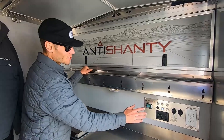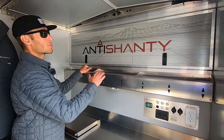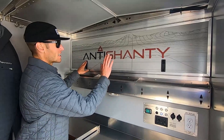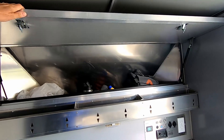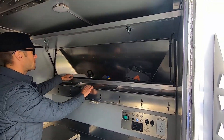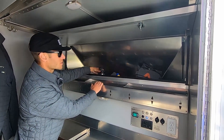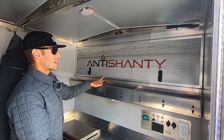Another really cool part of this trailer that we really like is the pantry. This is an available setup for this unit — it has tons of space to store all sorts of gear: water bottles, t-shirts, whatever you need. It's a really nice organized space.